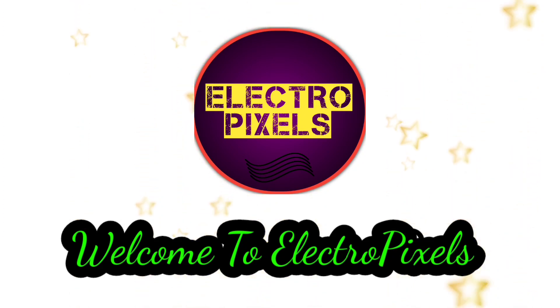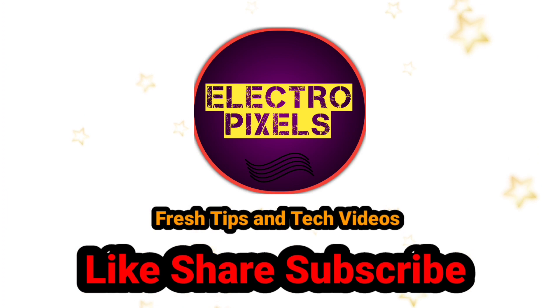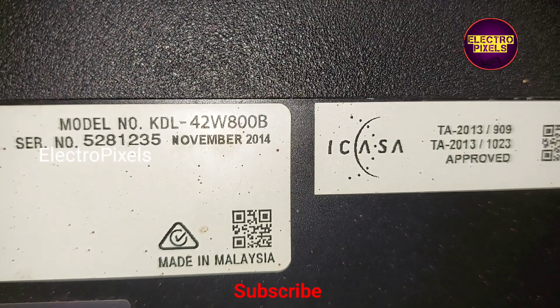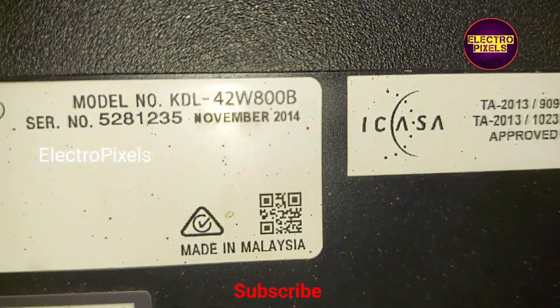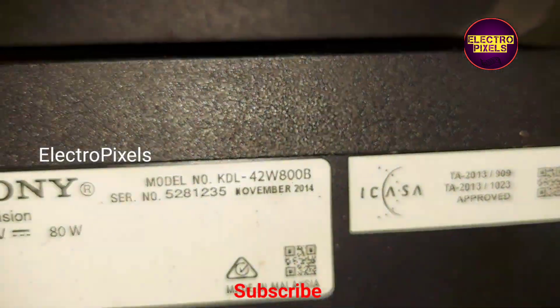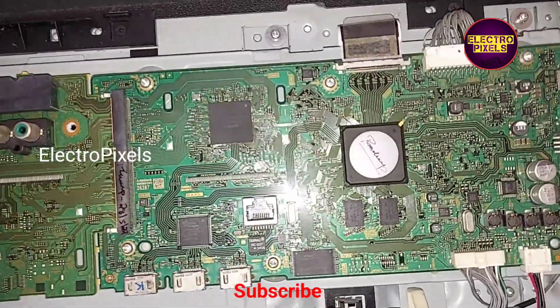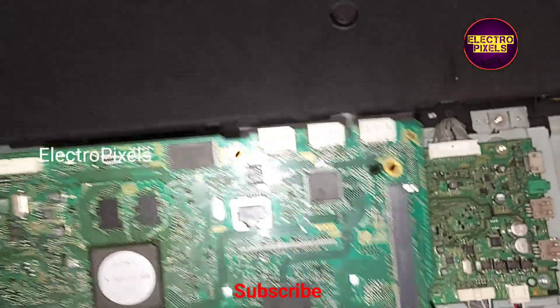Hello friends, welcome to Ultra Pixels. If you like our channel, please don't forget to like, share, subscribe, and press the bell icon for further notifications. This is a 42-inch Sony LED TV. The complaint on this TV is a three-times blinking issue, which is mainly because of a motherboard fault.